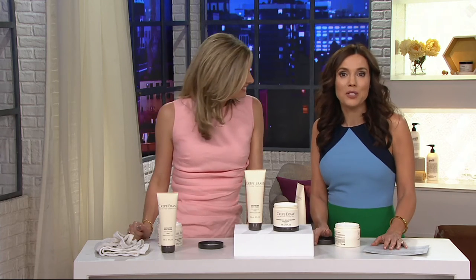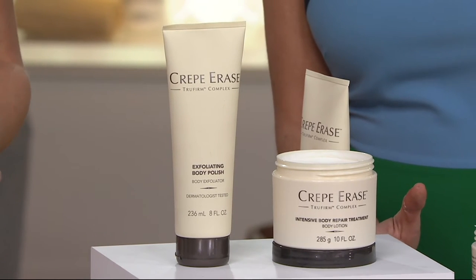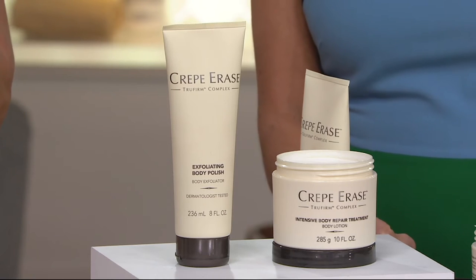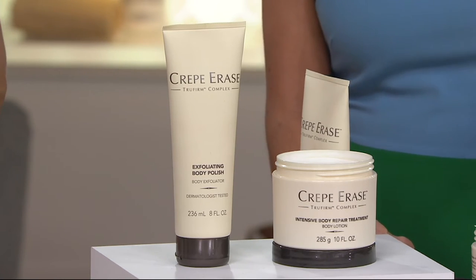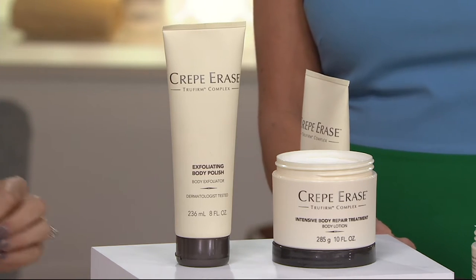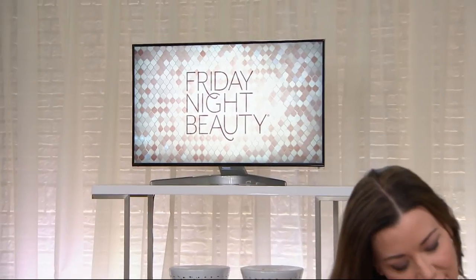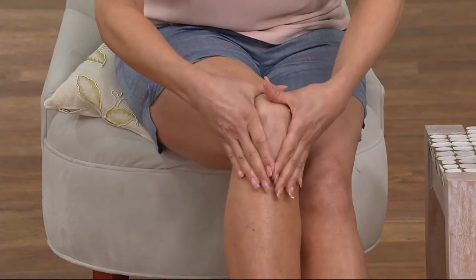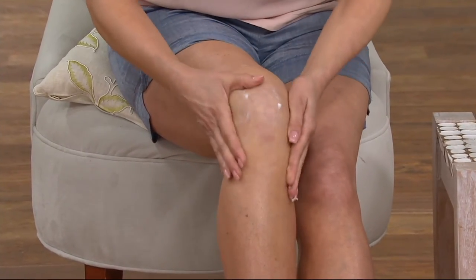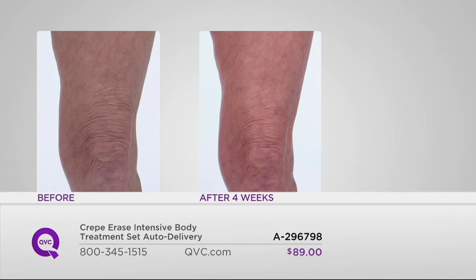At QVC, we give you the best price — anywhere else this is $119.95, you're saving about $40 getting it here. You might have circular lines on the neck or a vertical line on your decollete. I had crepe paper-looking skin on the backs of my arms. You might find it on your knees. As we age, the skin on the backs of our hands gets thinner and loses elasticity — moisturizers are just not effective. That's where I'm really seeing it. Let's take a look at these knees.